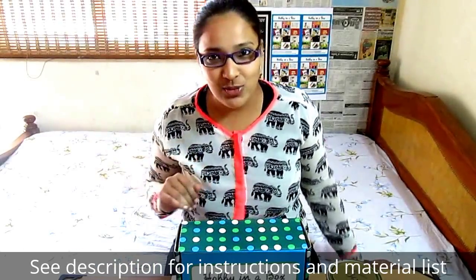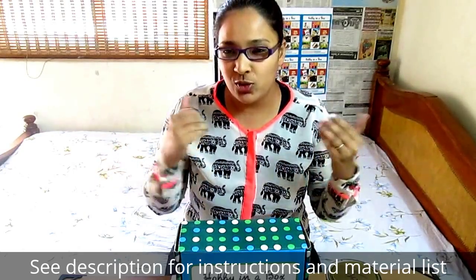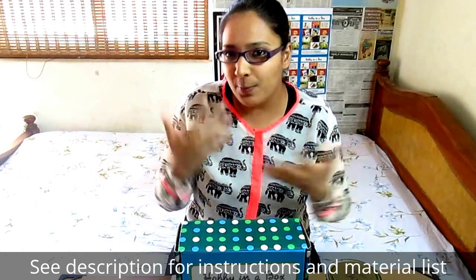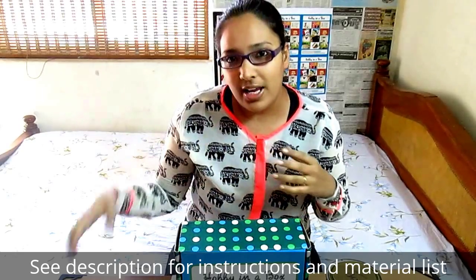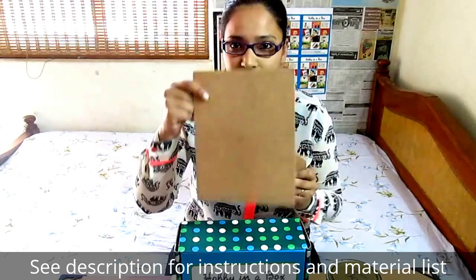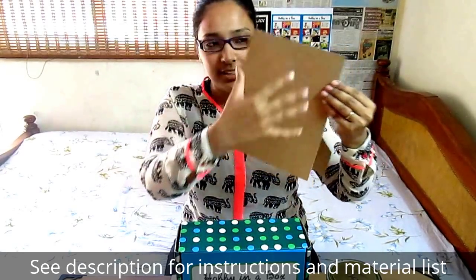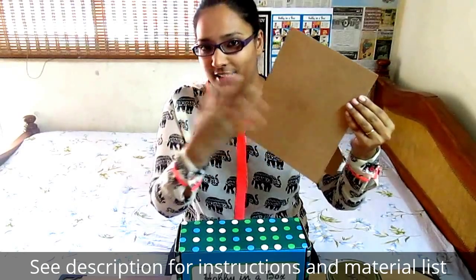Hello everyone, welcome to the 7th episode of Hobby in a Box. Today we are going to upcycle things. I went to my friend's place and literally dug this frame out of his trash. This is actually the back of the frame — the cover and the glass broke.